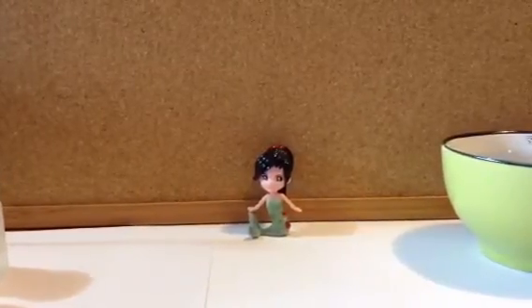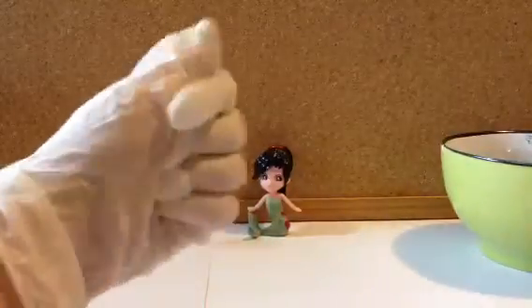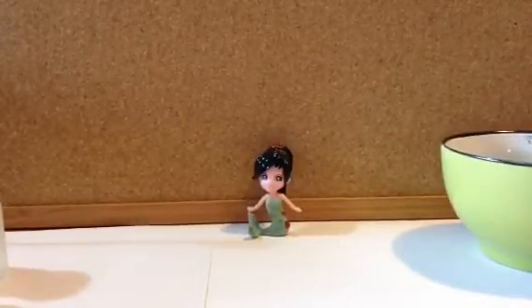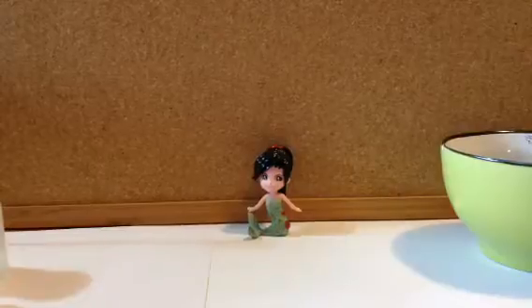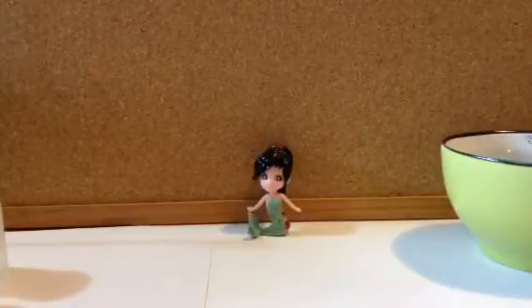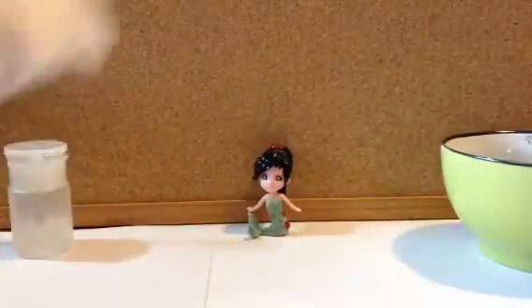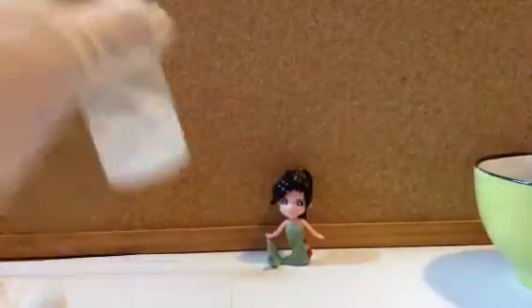Hi guys, welcome back. Today we're going to be removing her face and her paint. The first step is to put some gloves on to protect your hands from acetone. I recommend acetone more than anything else to remove the doll's face — nail polish remover works but doesn't work well at all. I have my acetone, cotton balls, q-tips, and warm soapy water.